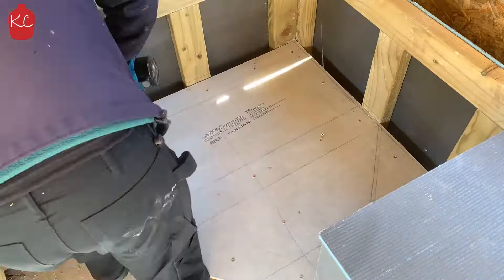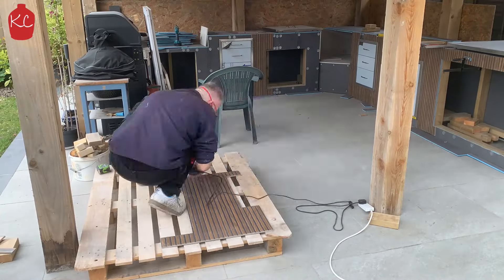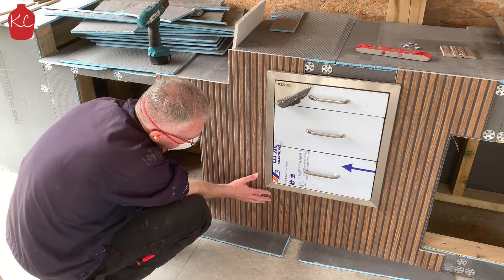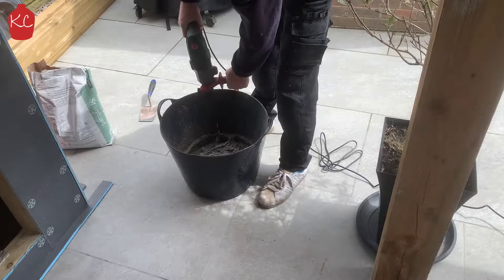Screwed them all in place and that is done, ready for the tiles. I found these beautiful 1200x600 porcelain tiles, cut them out and fitted them all in place. Take your time and do it properly. I did a dry fit and cut them all first before mixing up the adhesive.